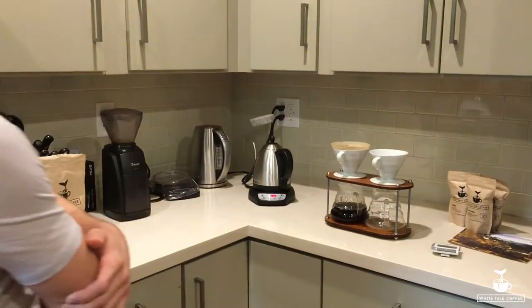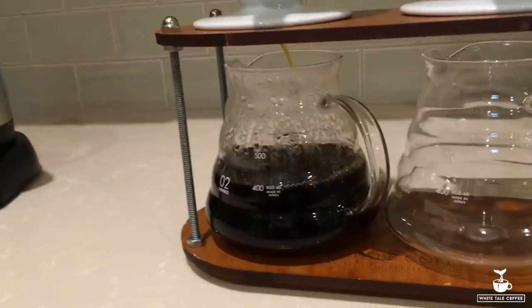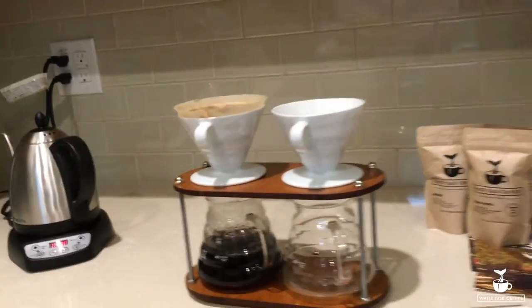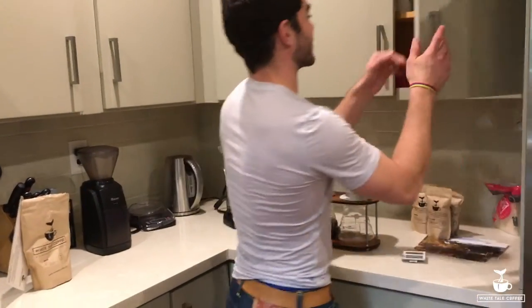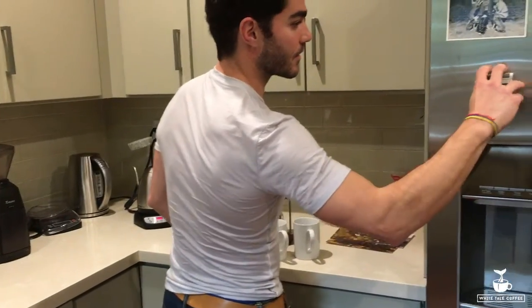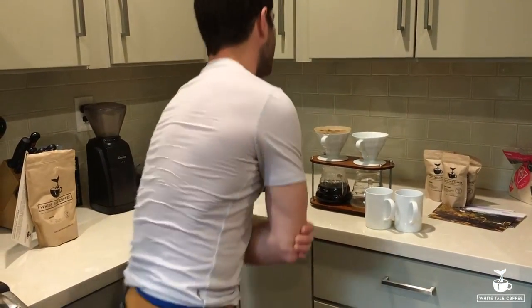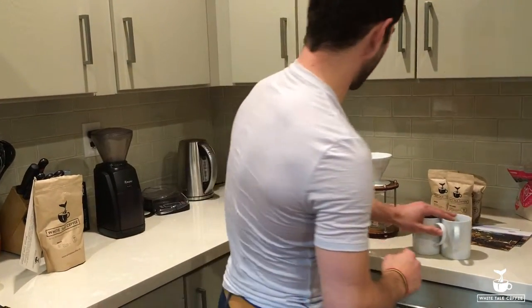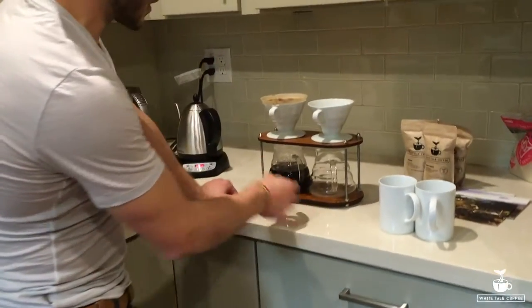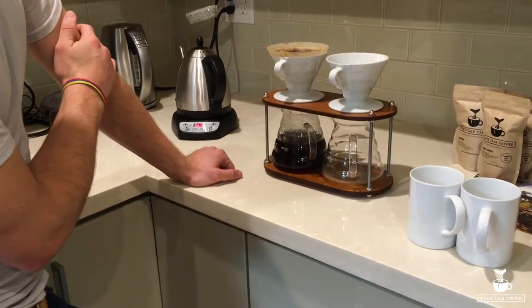Going to let that finish extracting. That's going to put it around the 500 milliliter mark of coffee, and we're going to have some fresh Whitetail pour over. Looks like we're at 450, getting close to being done. One tricky thing with the extraction process is what happens when you're done with the filter and the ceramic pour over holder — I just like to swap out the two containers in the bottom.